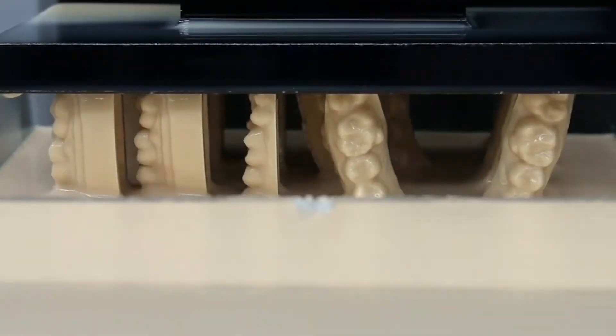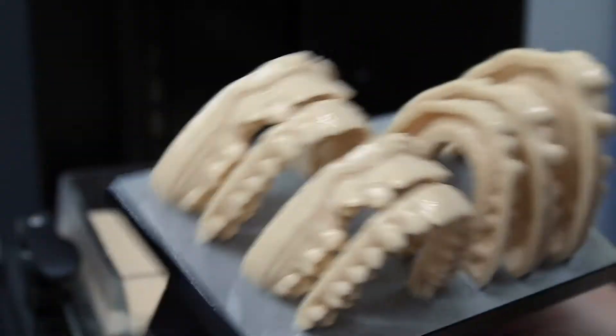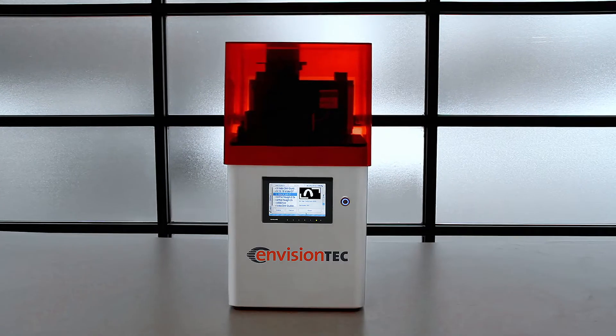There's no bigger game changer in orthodontic care today than 3D printed technology, and no better printer than the EnvisionTech.